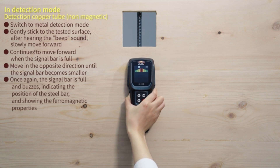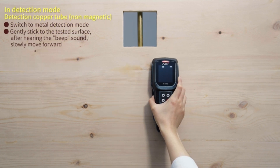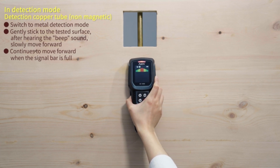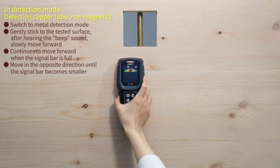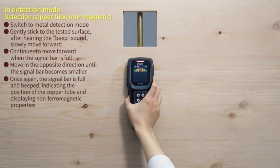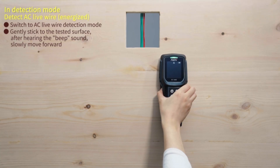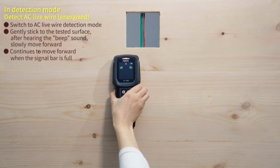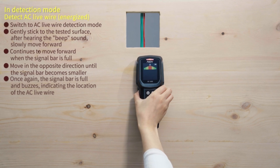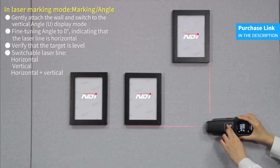This user-friendly design makes the scanner ideal for anyone looking for a tool that combines ease of use with efficiency. The scanner comes ready to use with three included AAA batteries, so you can start your projects immediately. The NDE 5-in-1 multifunctional wall scanner is an indispensable tool that brings precision, safety, and convenience to your projects. Whether you are an experienced professional or a DIY enthusiast, this scanner will be your perfect ally. Find the purchase link in the video description.